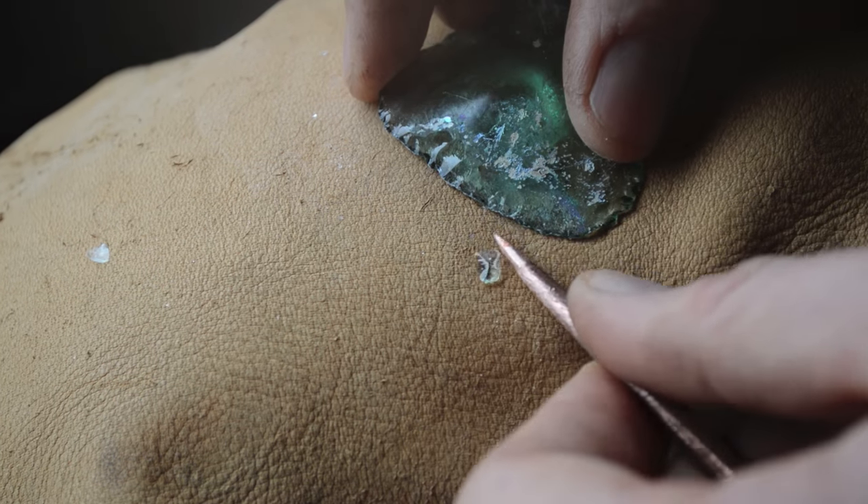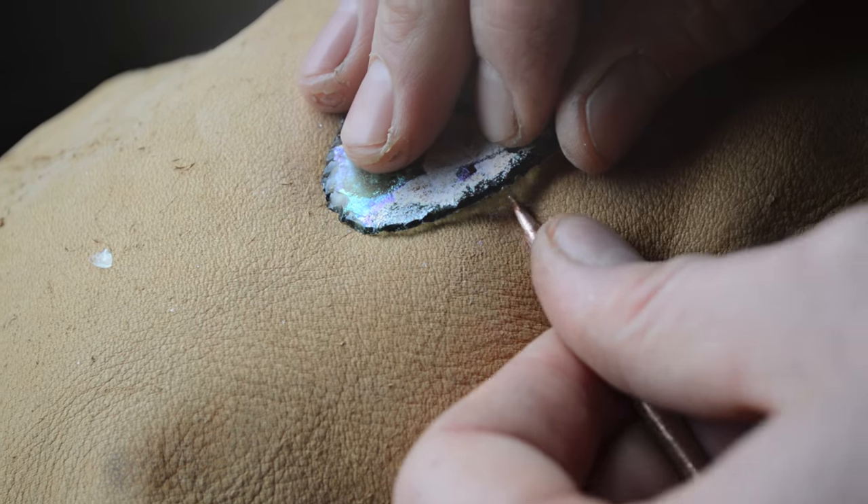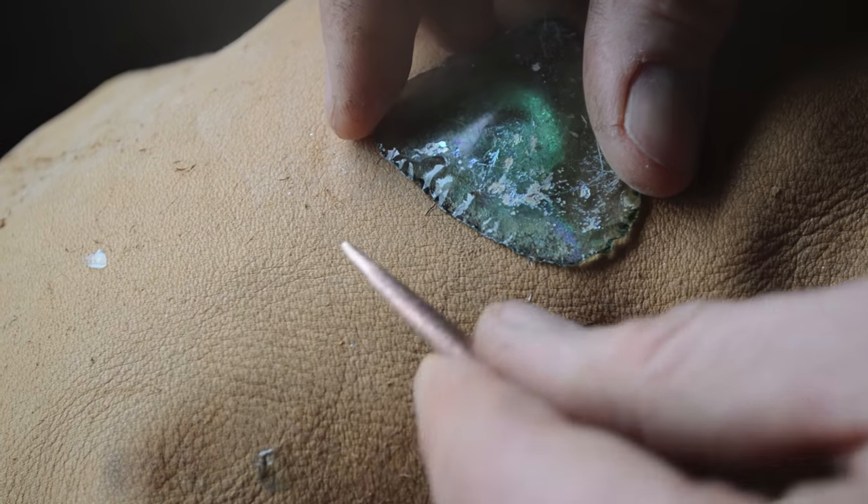I'm starting to take longer flakes now from that high spot. You can see the flaking pattern building on each other — it's really starting to come together. That was a nice flake.